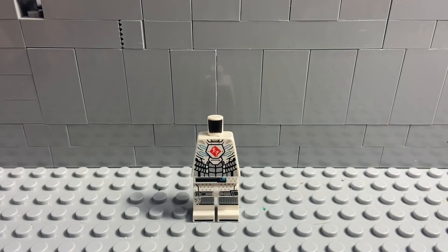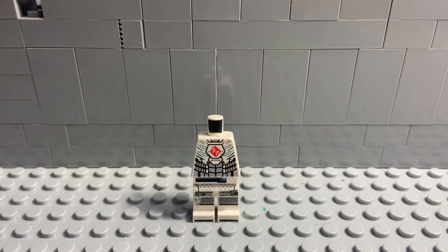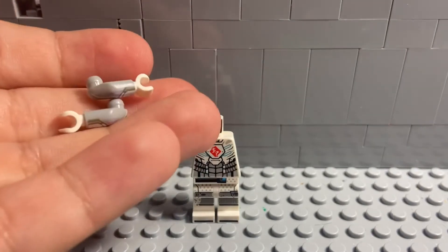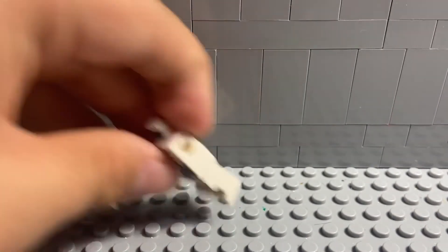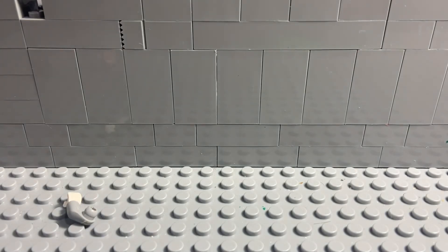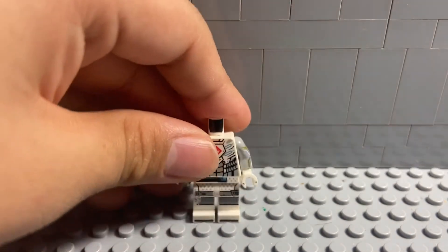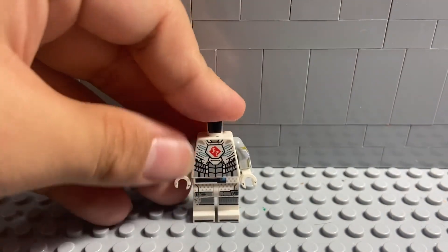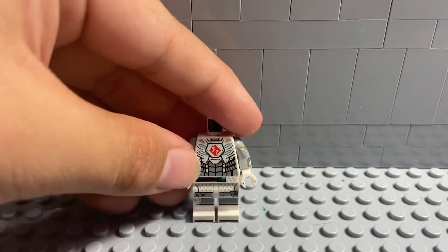For this custom, use most of the body of Vision except for the arms. You can actually use the arms too and use all the pieces without having any loose pieces from the Vision set. Let me put these in real quick — one and two. And this is what it looks like; it doesn't look that bad. Some of the gray is on the arms now.